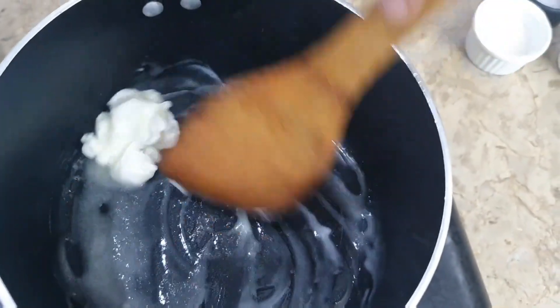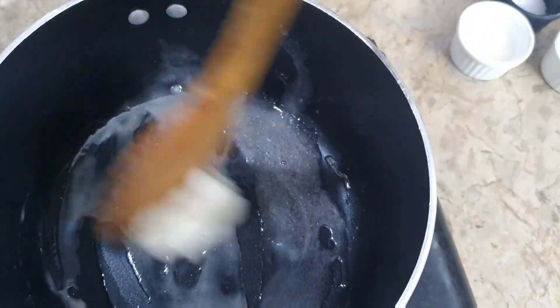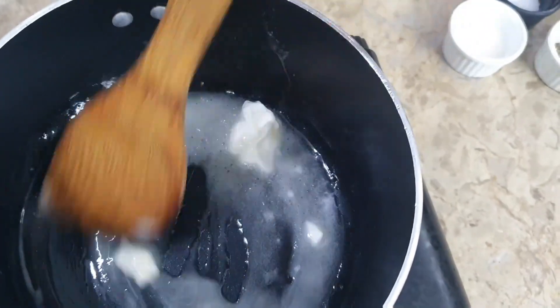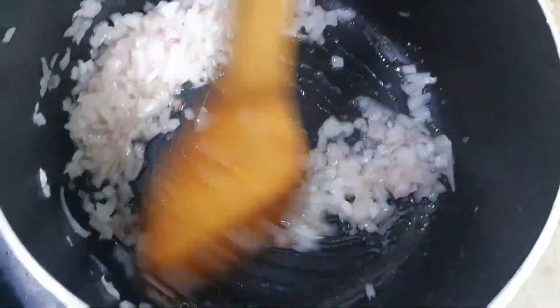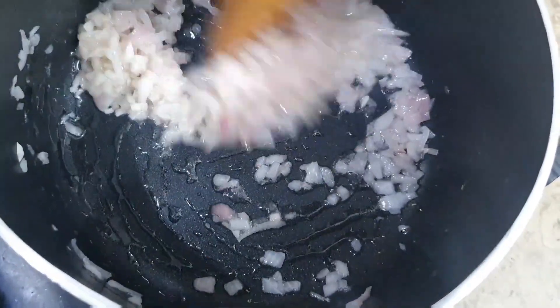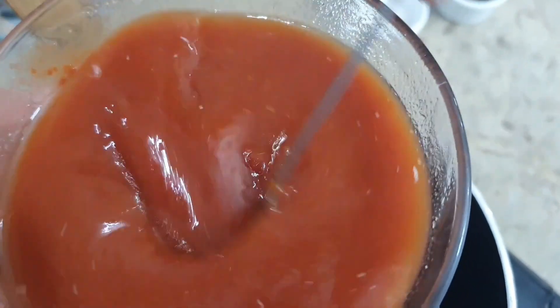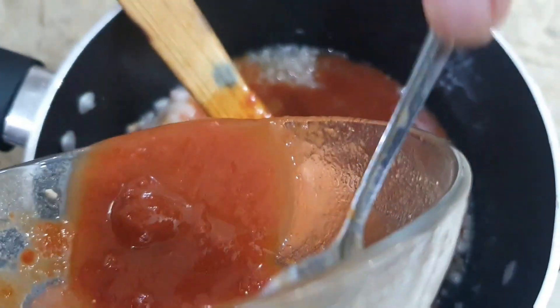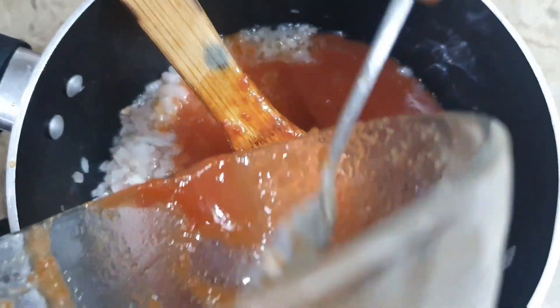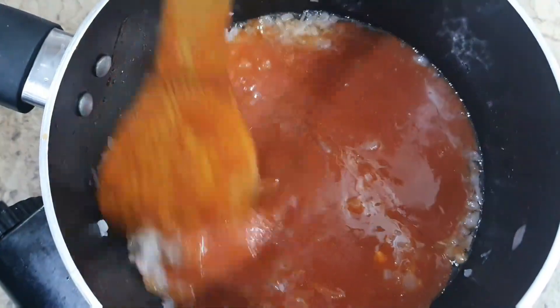We will add butter and melt it. When the butter melts and gets heated, we will add the onion. Now we will add tomato paste — you can see the consistency. We will put it in with some water. If you want to see how to make tomato paste, you can click the link and make tomato paste at home.